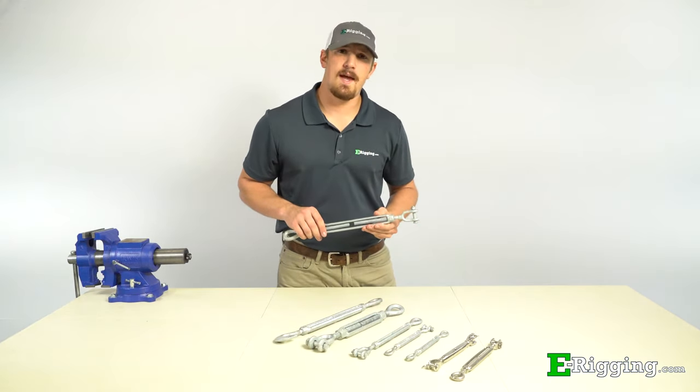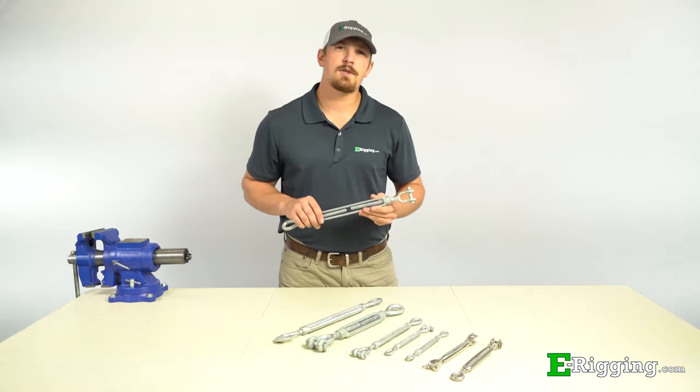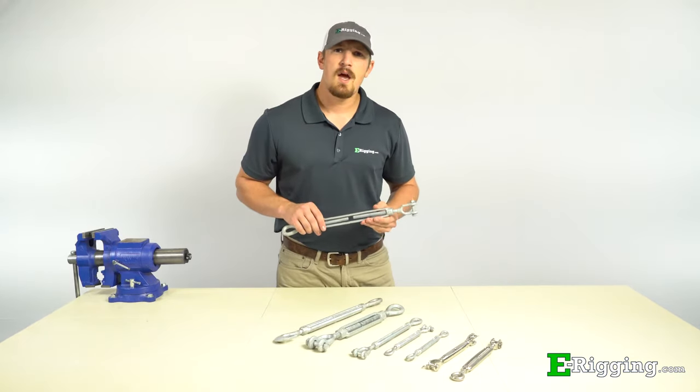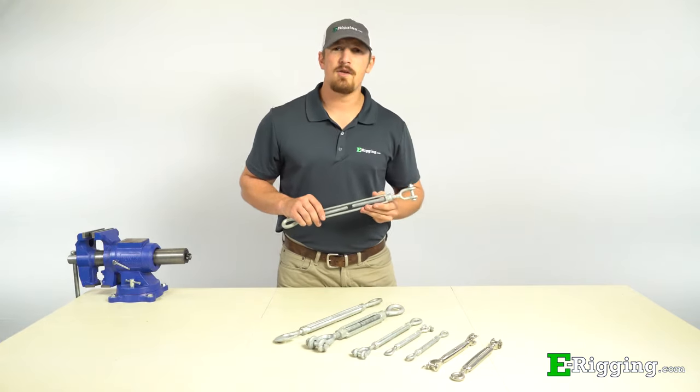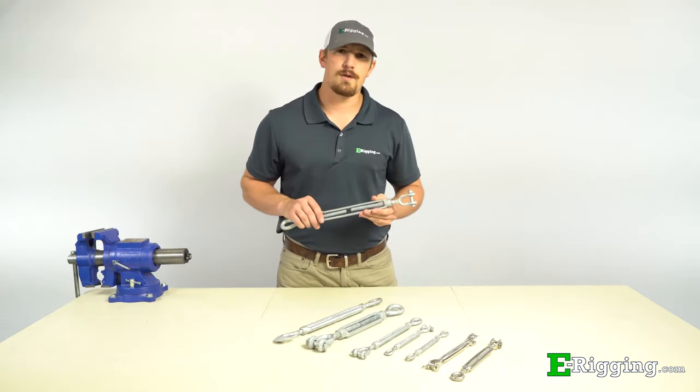If you're looking for an easy way to take up slack in your rigging assembly but you're not sure what to use, I'll show you why turnbuckles are a great solution for your application and how you can choose the right one for the job.